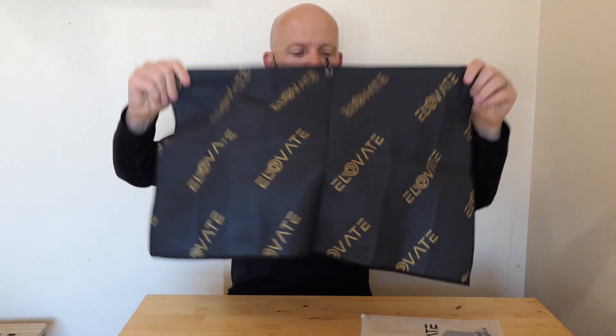Nice double-sided towel. Everybody needs a golf towel on their golf bag, on their person — not just to clean your clubs, but to keep yourself dry when you're on a lovely wet day like we're getting in the UK at the moment.